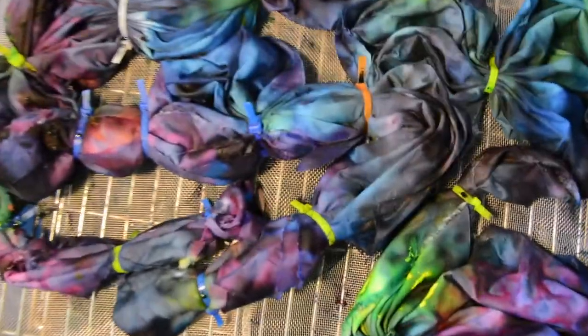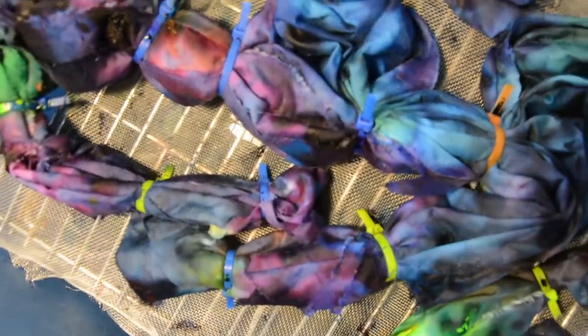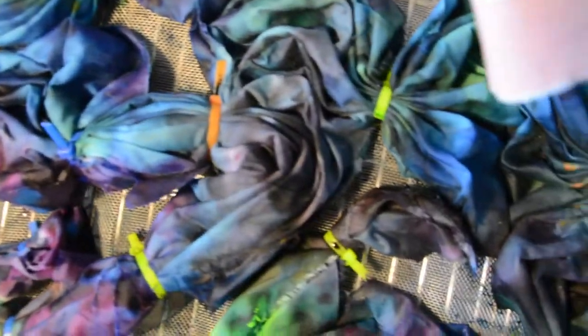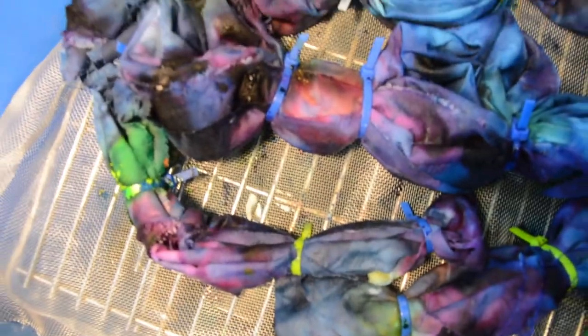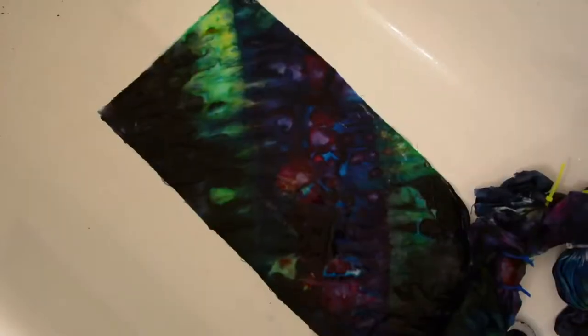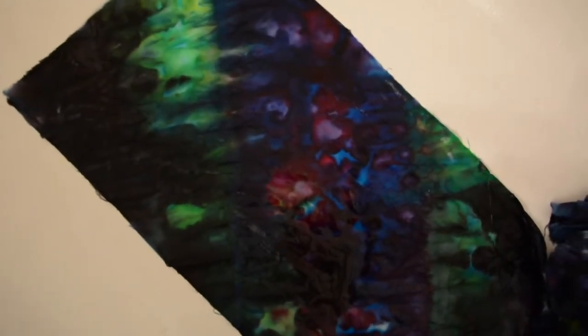It's been resting for 24 hours. All the ice is melted and you can see the colors. We can check on the saturation. Looks like there's going to be a few white spots, but that's cool too. Now we're going to rinse it out. Here's a little sneak peek of one of the parts - it's coming out pretty cool.